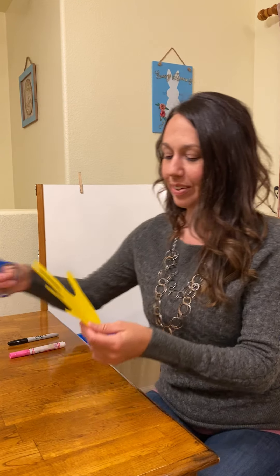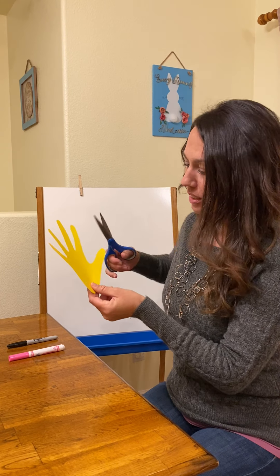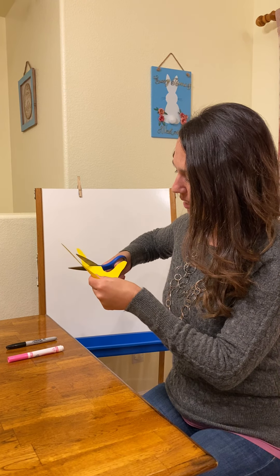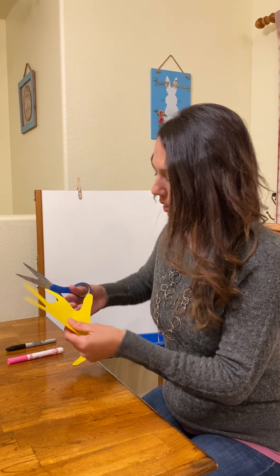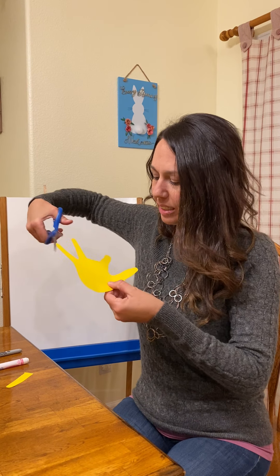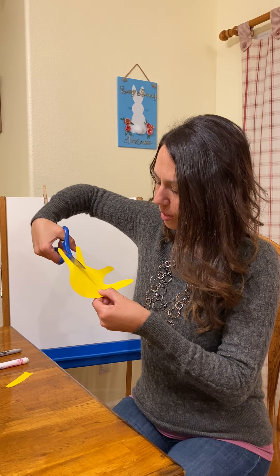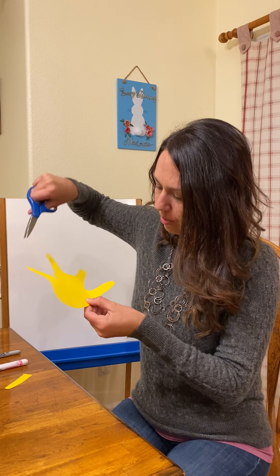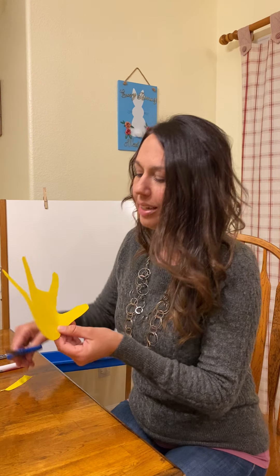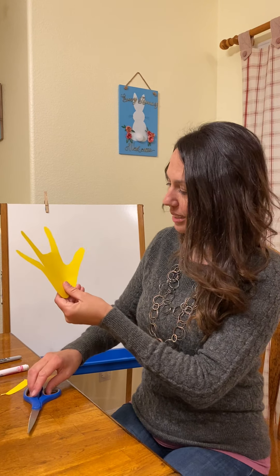We need our scissors, and when we look at our hand cutout, we've got five fingers — but we have to get rid of one. We're going to take this middle tall one and just cut right here, making it even. Then we have to cut a little bit down in between our pinky and our ring finger, just a little bit to make it more even with our thumb. You guys have much smaller, cuter hands than Mrs. Harbert — mine's kind of big here. So let's see what we're going to do.